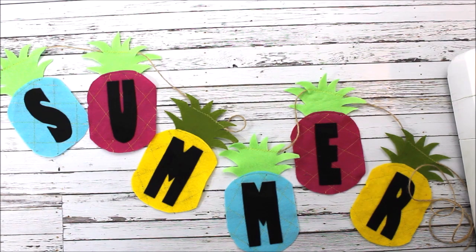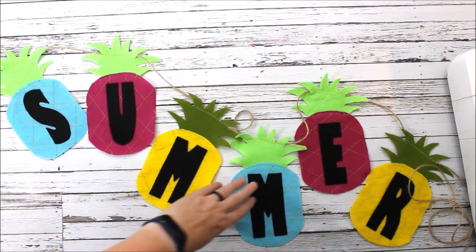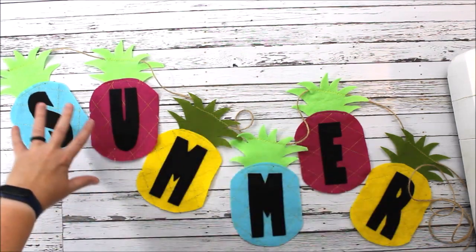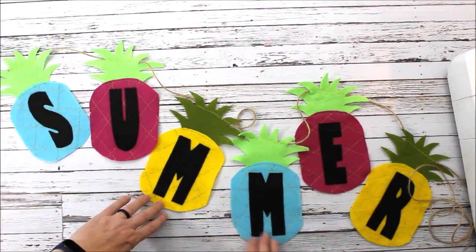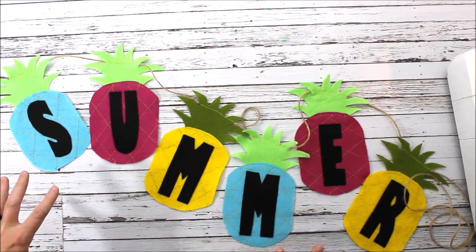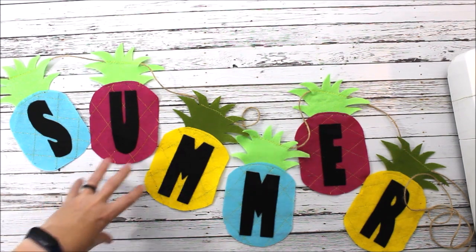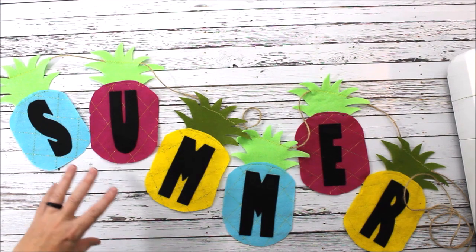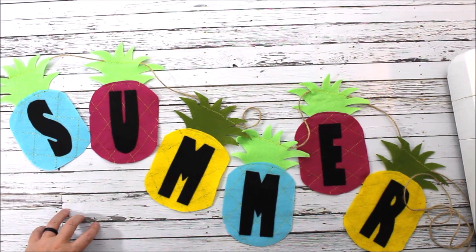You can get the pattern in the description below — it comes with the letters. If you don't want to use the word 'summer' you're welcome to cut out more pineapples and write someone's name, an entire phrase, or do two layers like 'Happy Summer' — whatever works for you. Hopefully you enjoyed it; can't wait to see what you make! Check out the description for the pattern and materials links, and you can also head over to the blog for the step-by-step photo tutorial. Leave any questions in the comments and we'll see you next time!